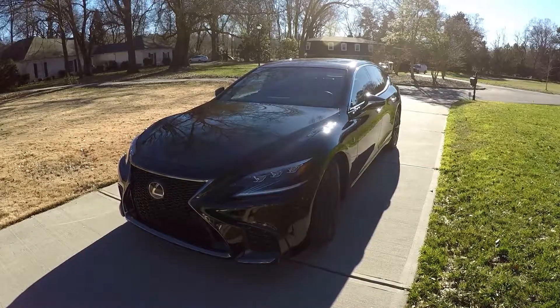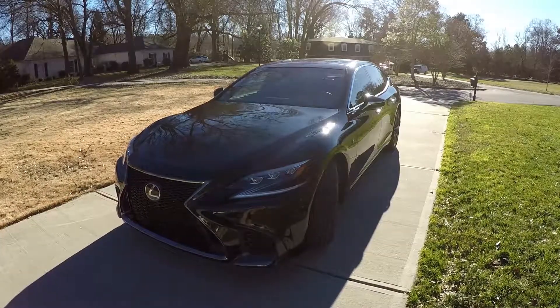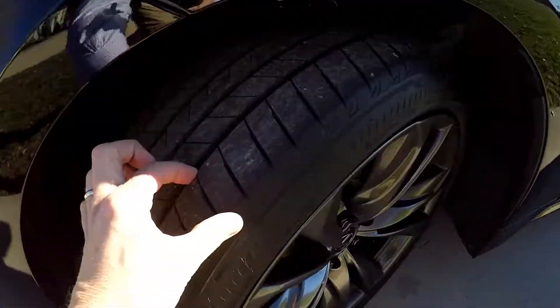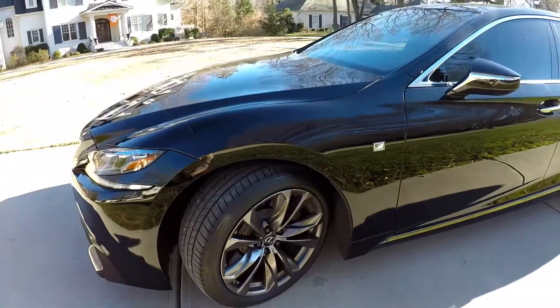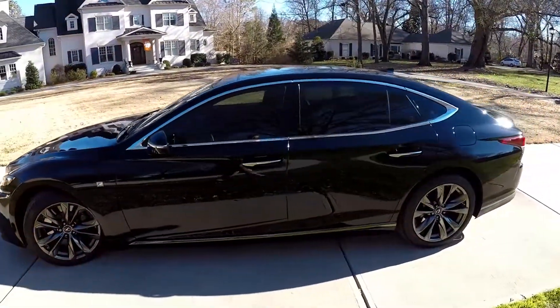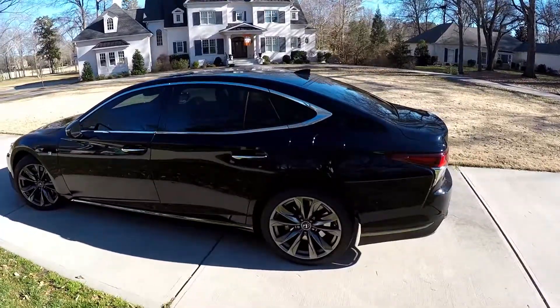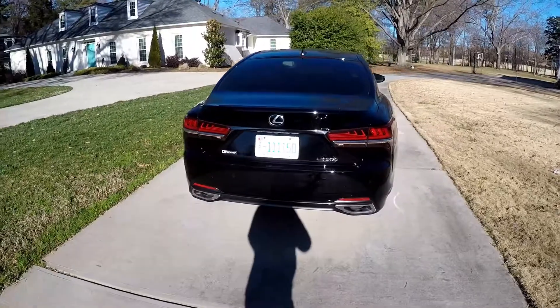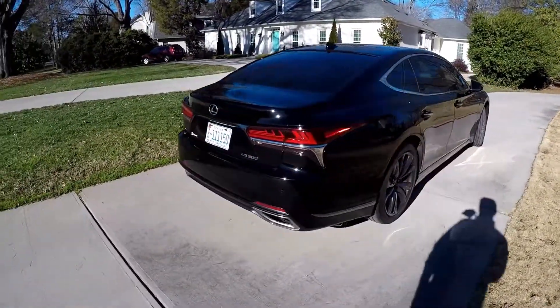Today we're doing a walk-around on a 2018 Lexus LS 500 F-Sport. We're going to start right up front checking our tires — great tread, nice set of brushed alloys. As we come around the exterior, it is absolutely flawless on the driver's side.